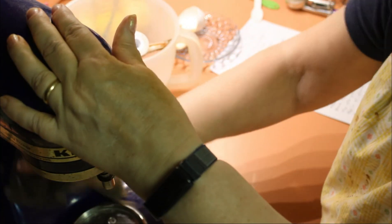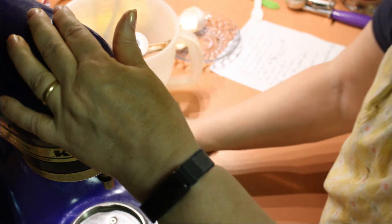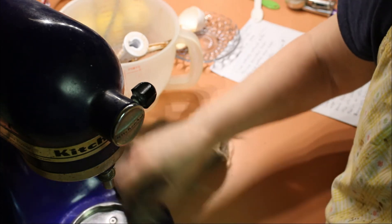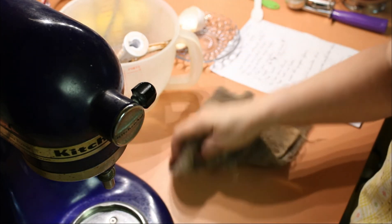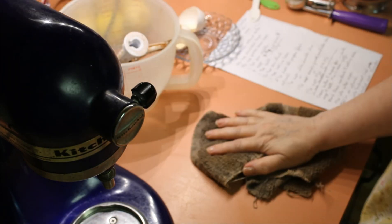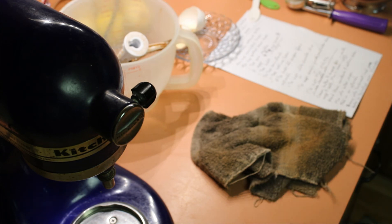My husband always overcooks everything — he'll reheat it on high for like five minutes. I tell him, honey, no — just reheat it for a minute, let it sit, stir it up. But he doesn't care. Anyway, this poor old thing is so scratched up. I will bring you back with pictures of the cooked cookies.